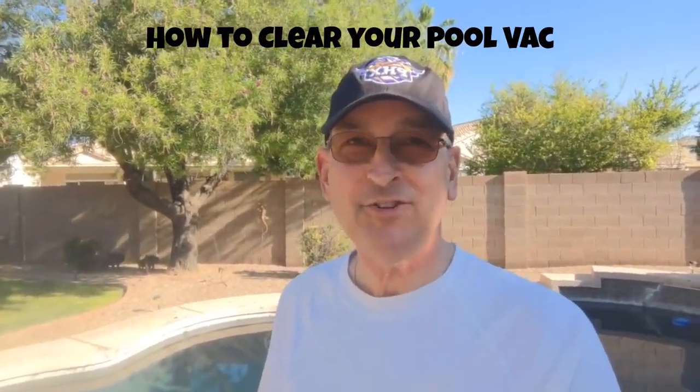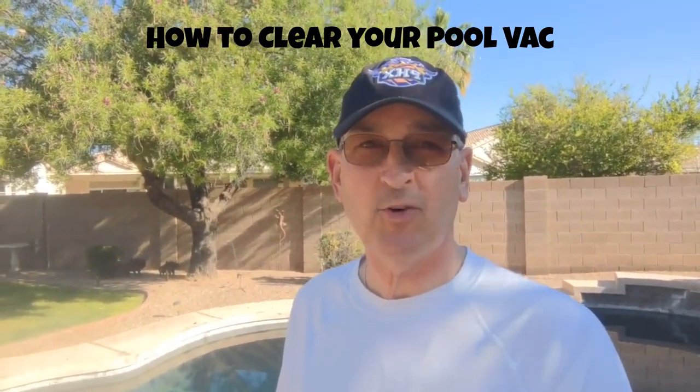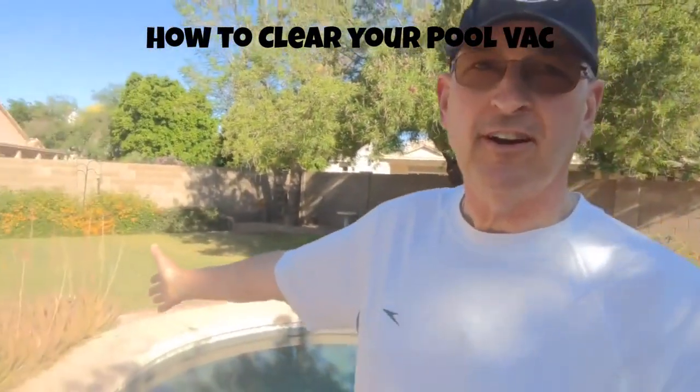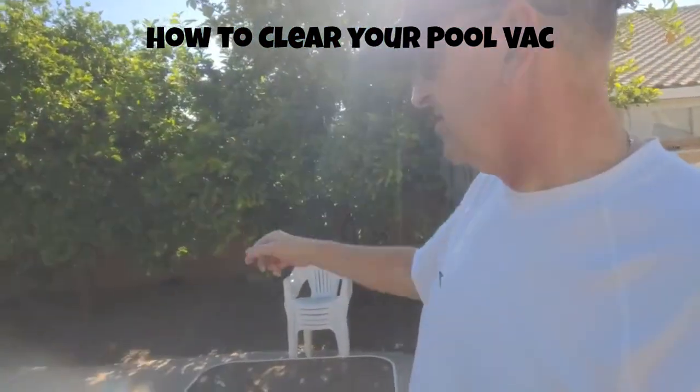Hey everybody! It's pool season! I thought I'd do a quick share with you of something that commonly comes up here in Arizona. If you have a pool, because of those lovely things which we all love — our green landscaping, our citrus trees.